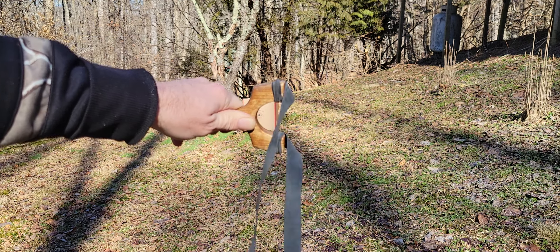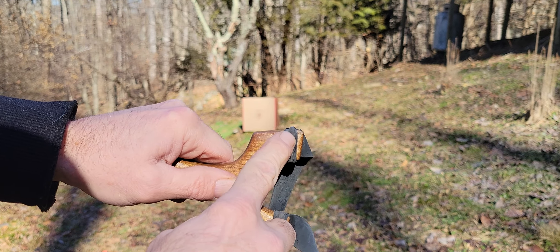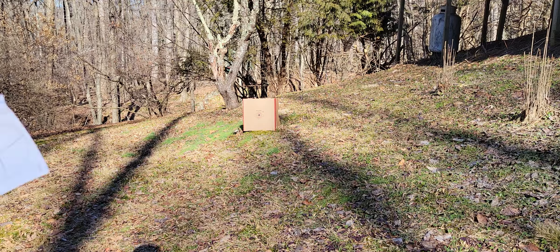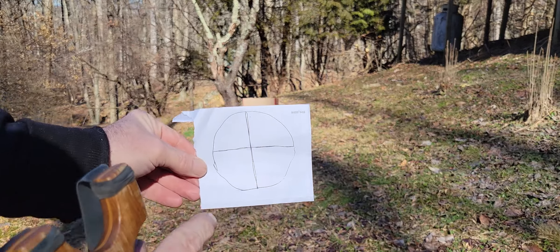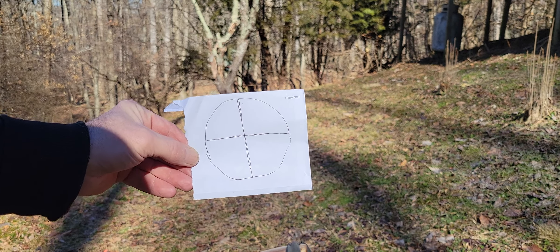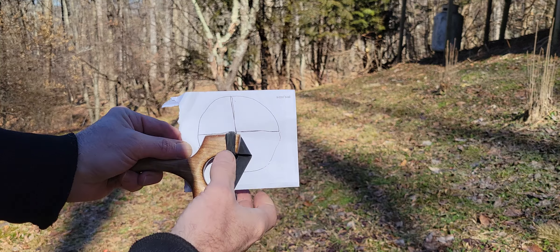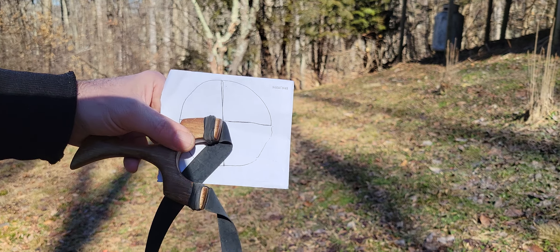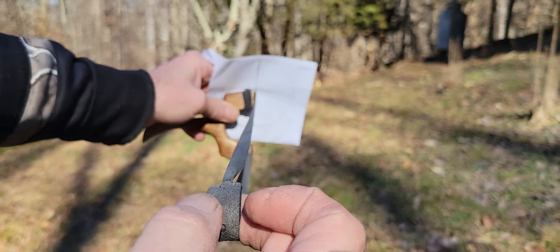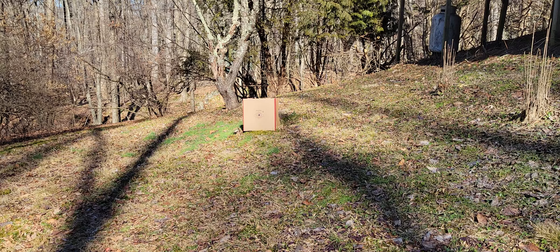The next thing to think about is the top of your frame. This is how I aim with a slingshot. For those of you who have shot a rifle, think of the top of the frame as your crosshair. I'm aiming with my frame, putting the tip of the frame essentially as the center of my crosshairs. That's how you'll eventually aim.